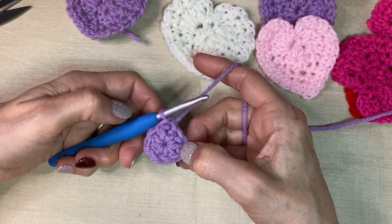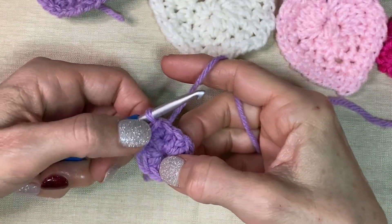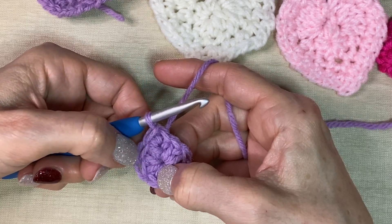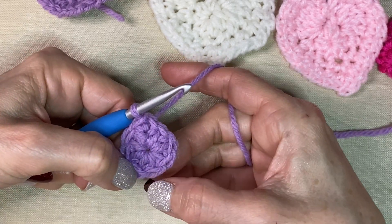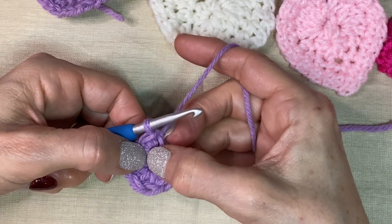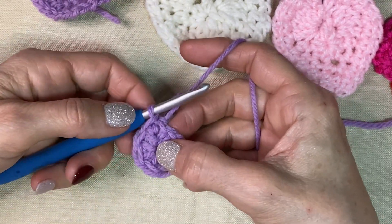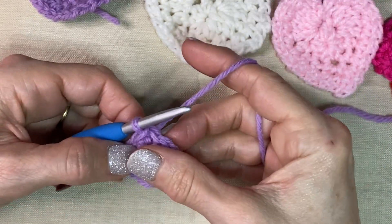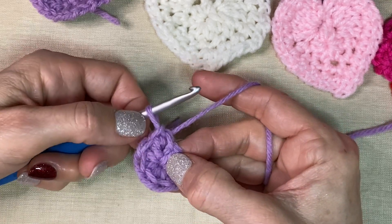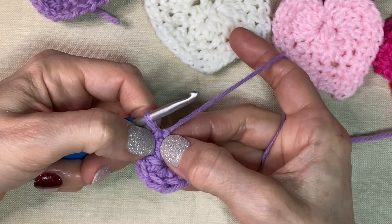Okay, so pay attention here. We did eight half double crochets, we counted back and joined to the first one. But check this out — one, two, three, four, five, six, seven, eight — and then it looks like we have nine. That's something that would always trip me up in the early days too. This is the slip stitch, and we joined into here. So this stitch and this stitch become one.